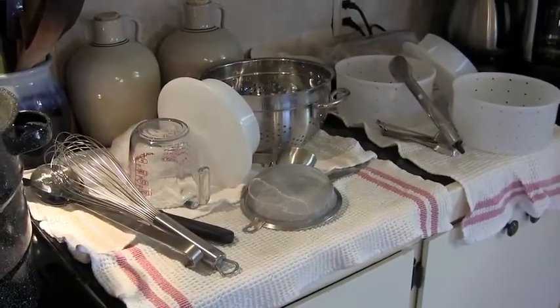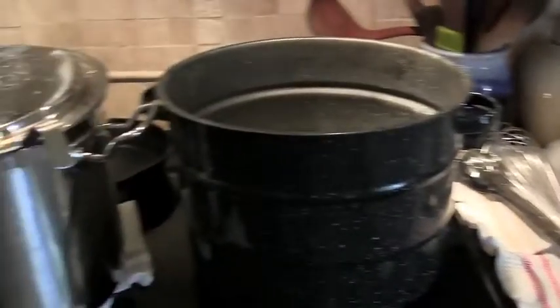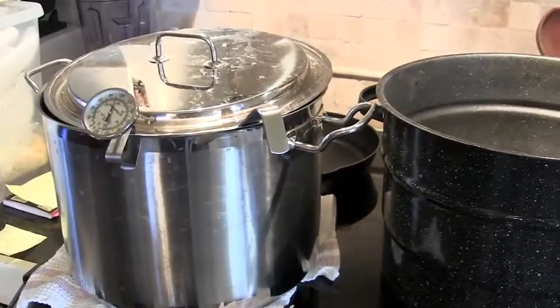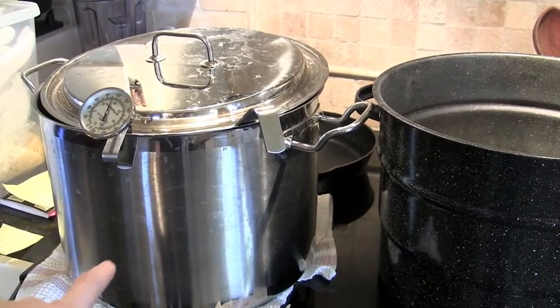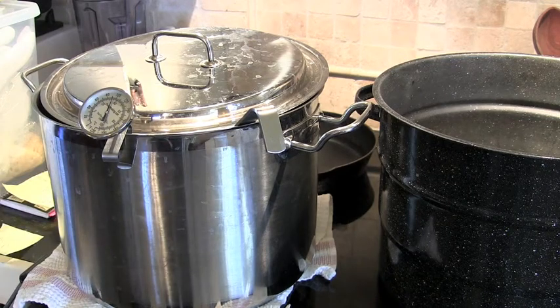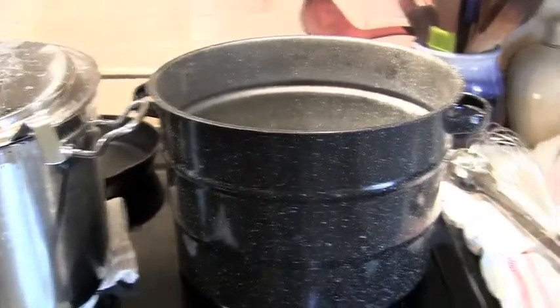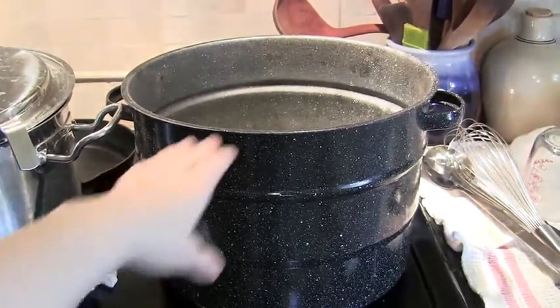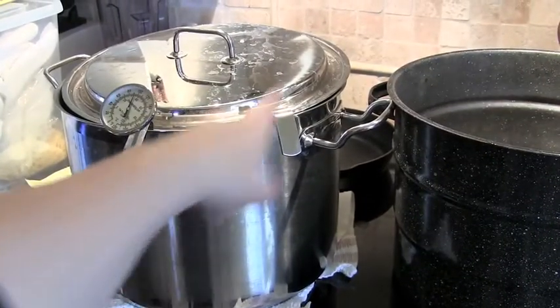The next step is to sanitize all the equipment — molds, whisk, and measuring utensils. I fill up a big 20-quart pot with water, bring it to a boil, put all my equipment in and let it boil for about 10 minutes, then set it all out. I pour the boiling water into a canner that has the canning rack upside down in it.